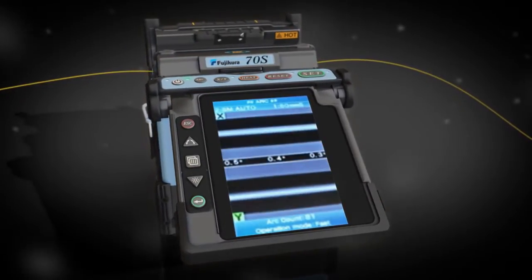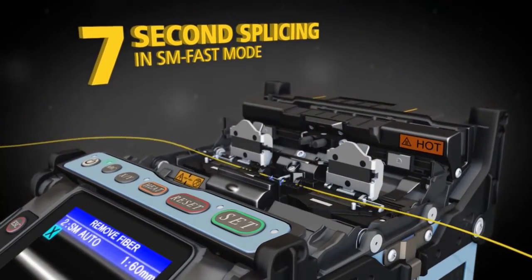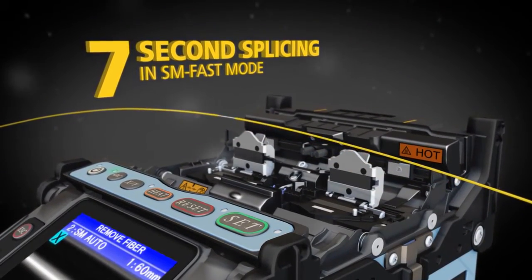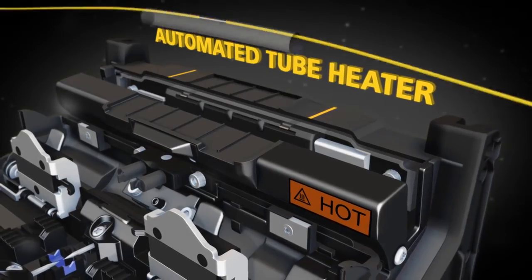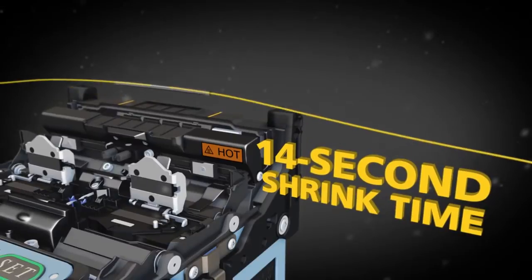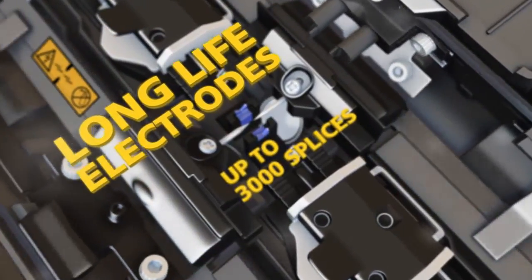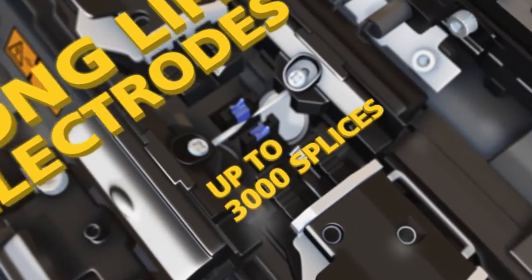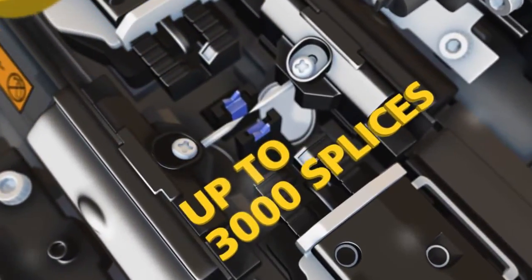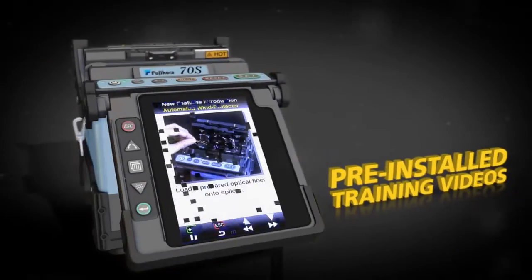The automated tube heater cuts shrink time in half to only 14 seconds. The 70S ensures reliability with features like long-life electrodes, a 4.7-inch monitor, and free installed training videos.